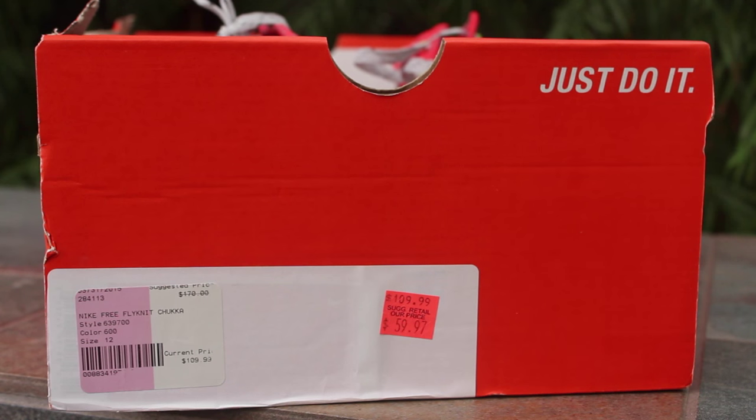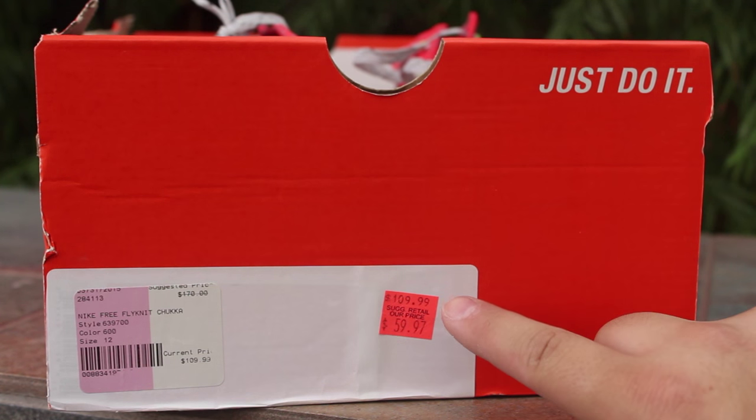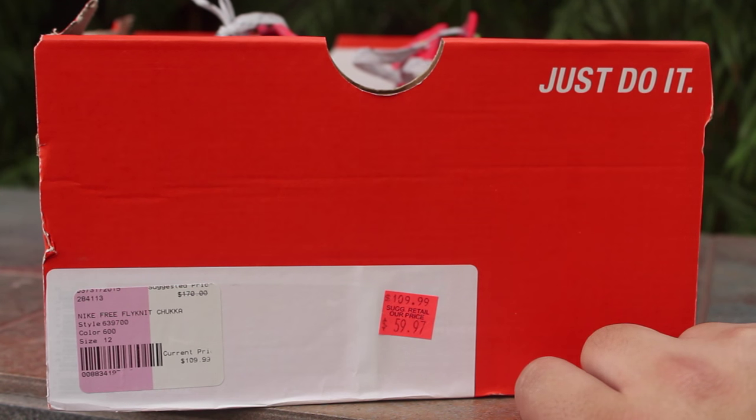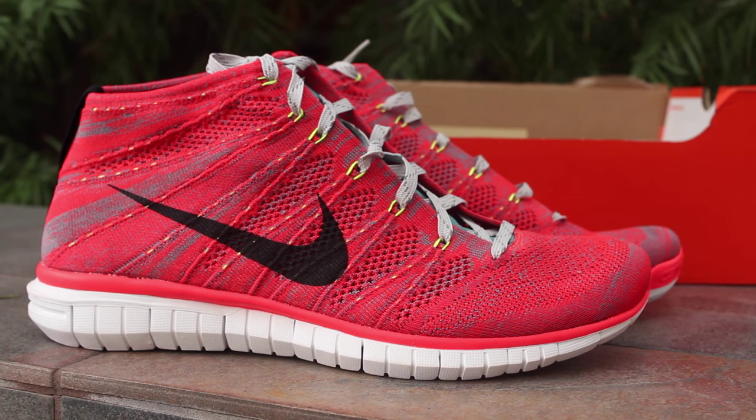What is going on guys — as you can see I have a new Nike outlet pickup, this is a replacement box. These are the Nike Free Flyknit Chukkas, MSRP $170, marked down to $109, then to $59, then they had a 20% sale and I used a $25 gift card, so it came out to about $32. Let's go and check them out — $32 for a $170 shoe!